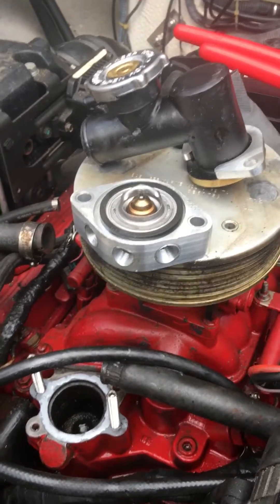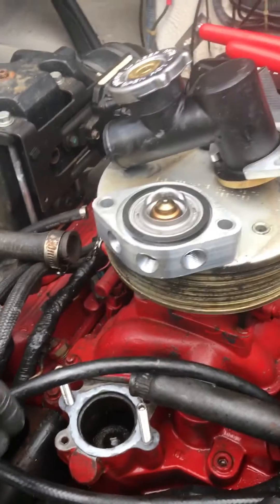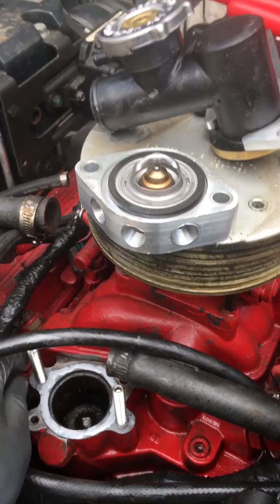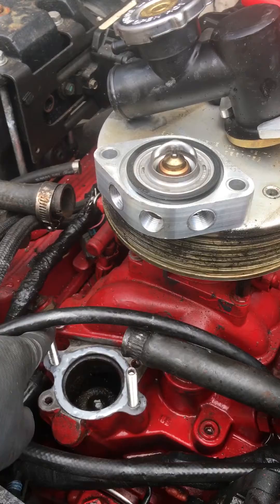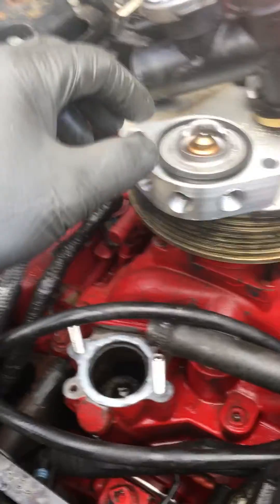Alright guys, Volvo Penta closed-loop coolant conversion — we're putting on a thermostat housing. What happened is Marathon Products sent us the wrong studs, so we have to re-tap. Sorry for taking so long. These Volvo ones — these are 3816 — that's what they sent, so you gotta do what you gotta do.